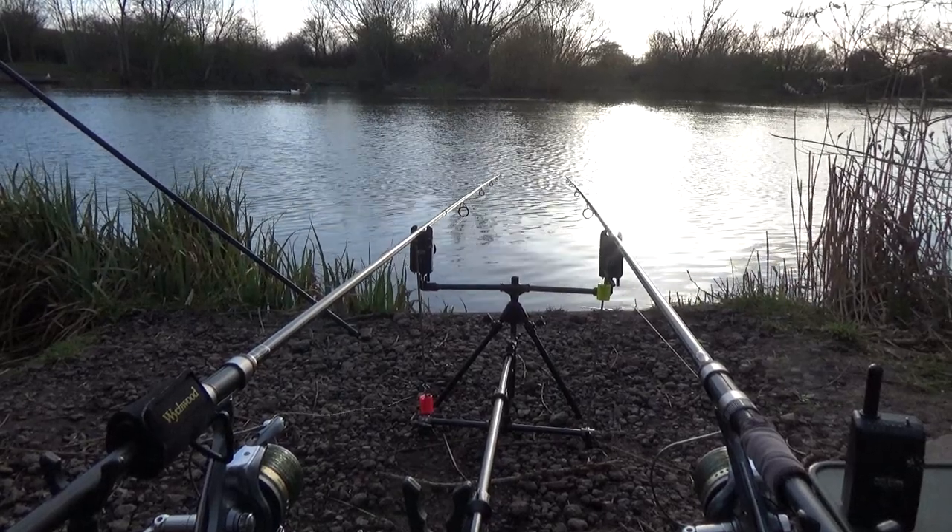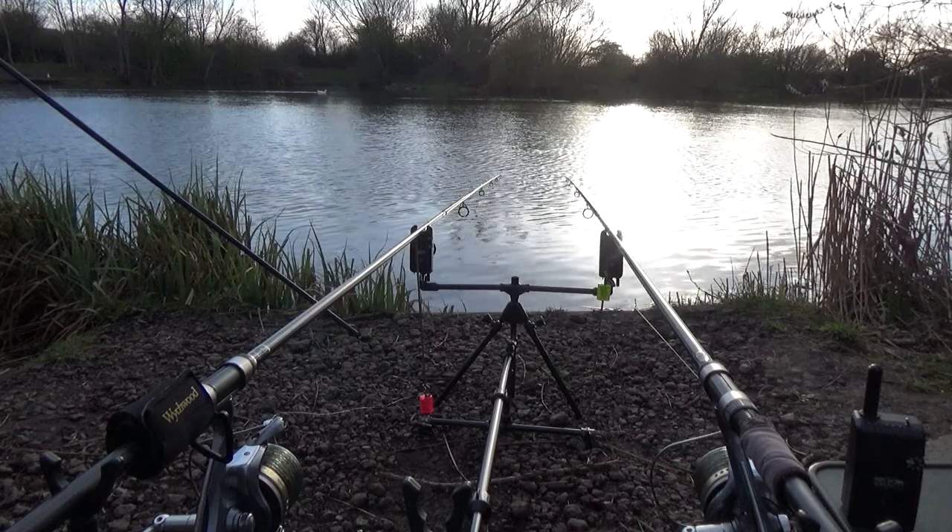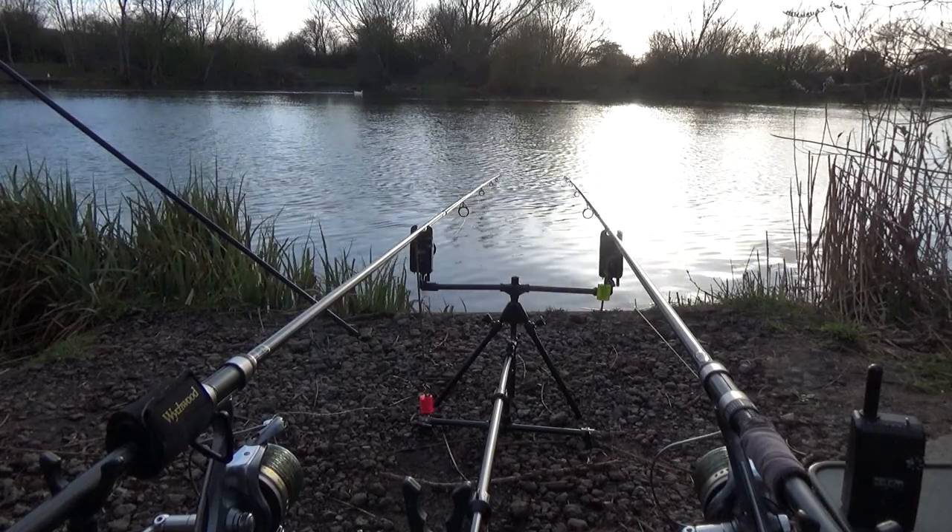Hi and welcome back to the Mark Harp YouTube channel. In this short video we're going to take a look at adjustable zig rig bites.